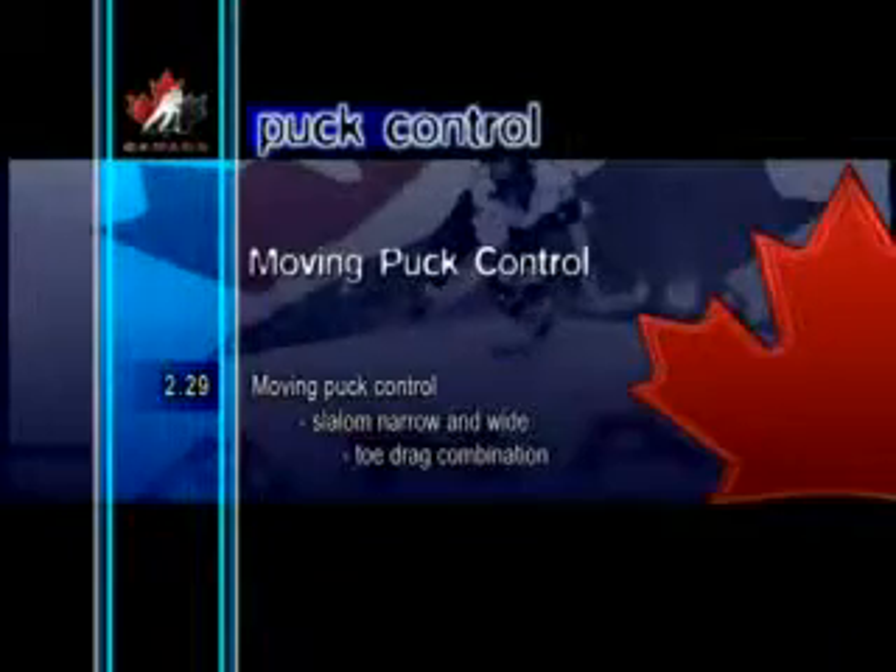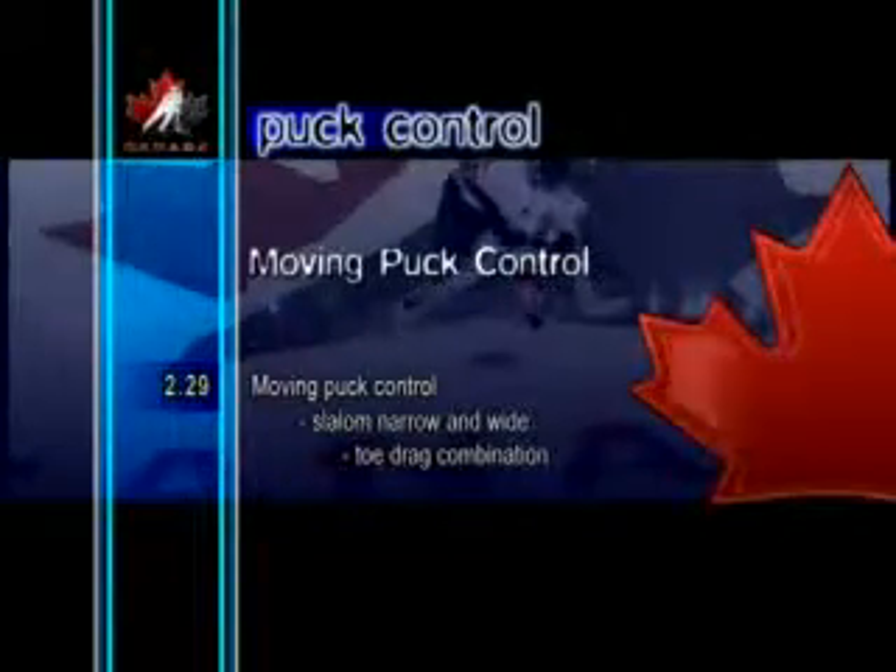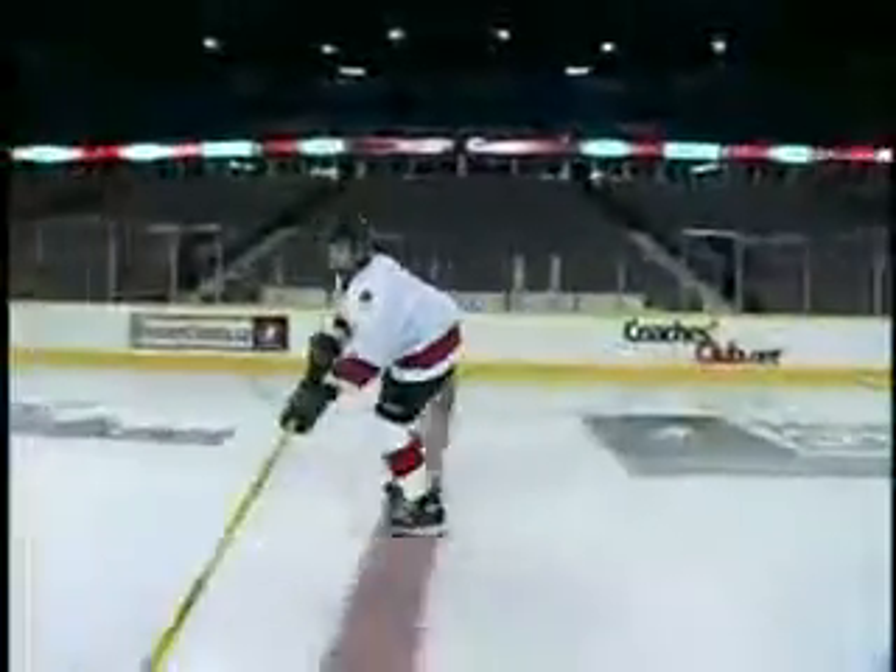Moving Puck Control Slalom Narrow and Wide Toe Drag Combination. This is a series of many previously shown puck control skills. The player skates in a slalom pattern, alternately stick-handling the puck narrow and wide, and through the legs or off the skates with toe drags.